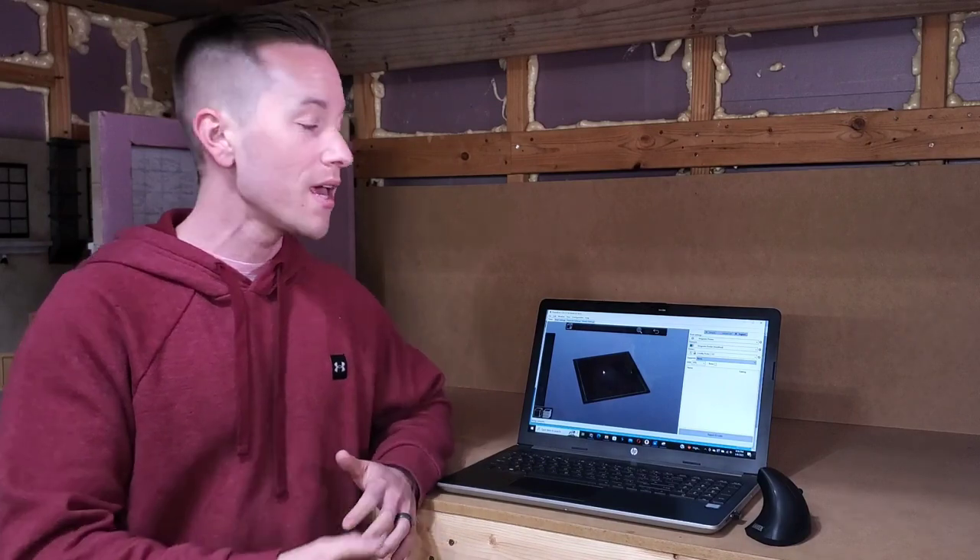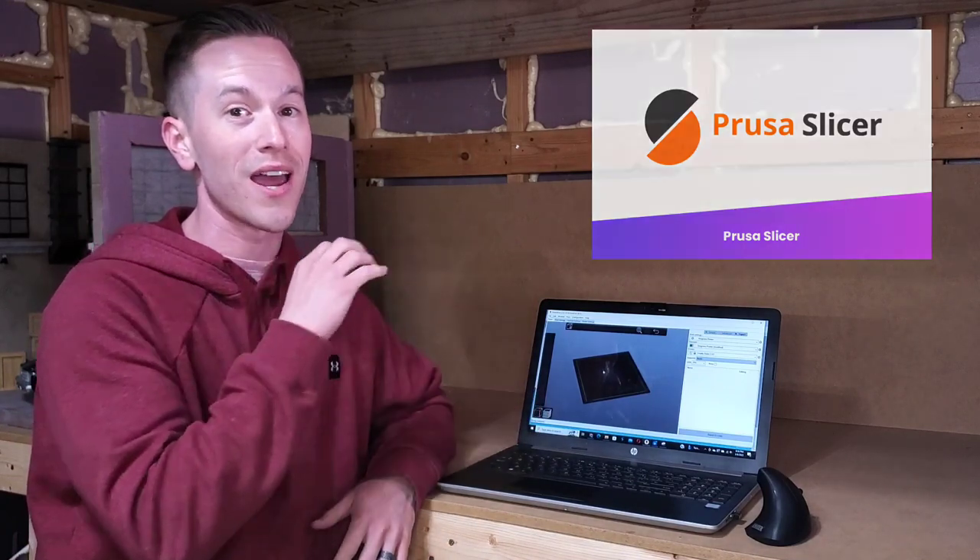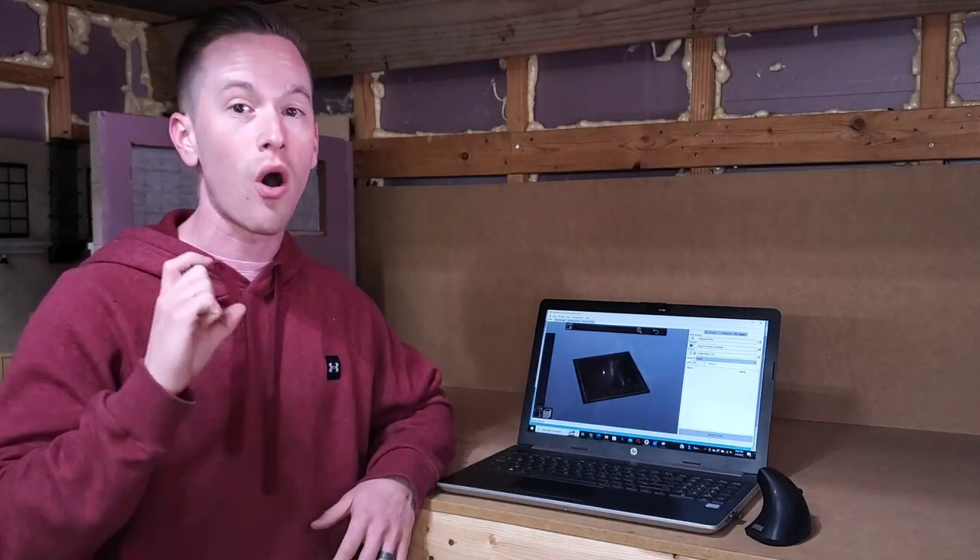There's a wide variety of slicer software that you can use to convert your STL file or your 3D model file into G-code. I personally am a big fan of Prusa Slicer, which is what I'm going to show you here and what I used to slice all of the parts for this diorama project.